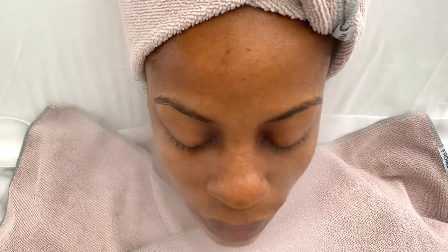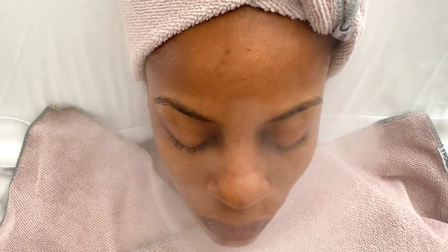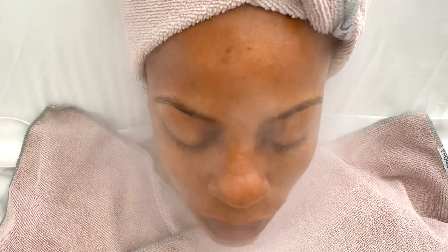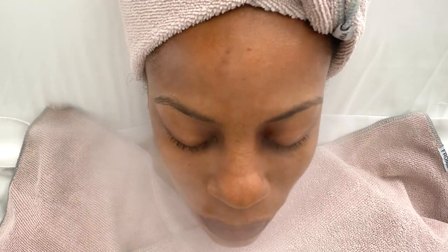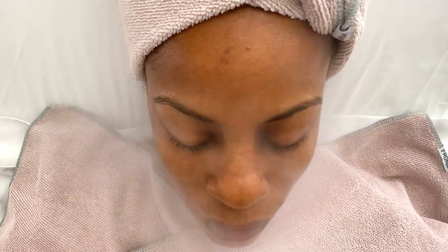I'm using my new hydrodermabrasion machine and my oxygen treatment machine. The hydrodermabrasion helps to infuse serums into the skin and also helps a lot with extractions. The oxygen infusion machine is going to help to infuse oxygen and serums deeper into the skin after the exfoliation.